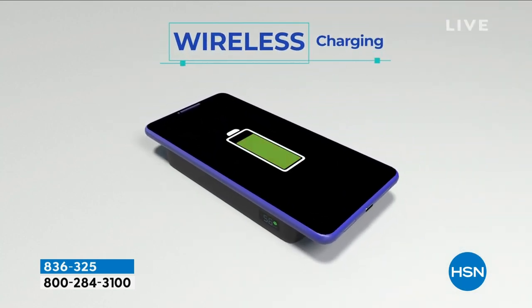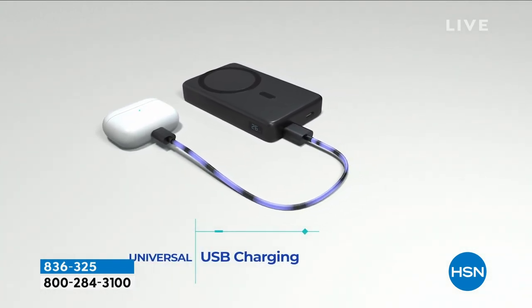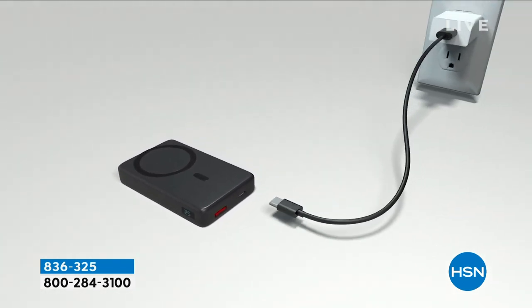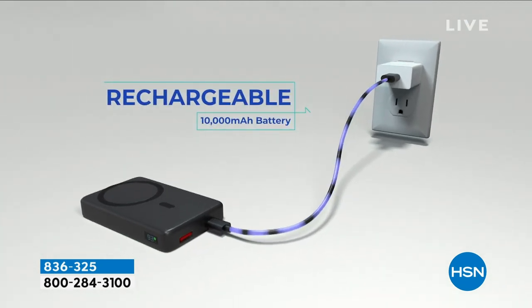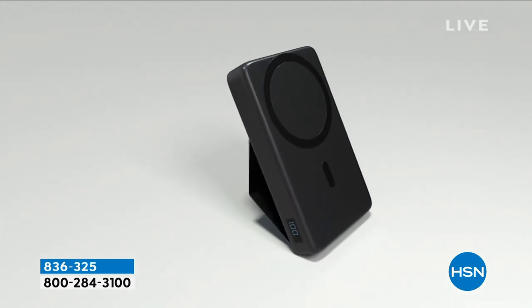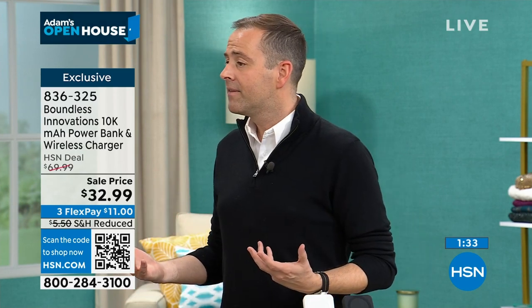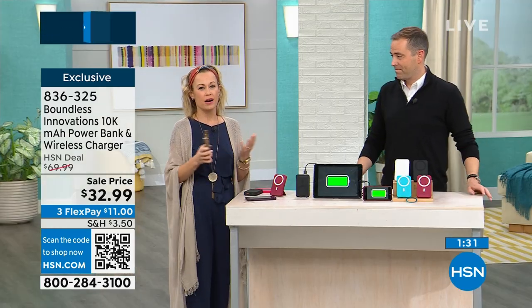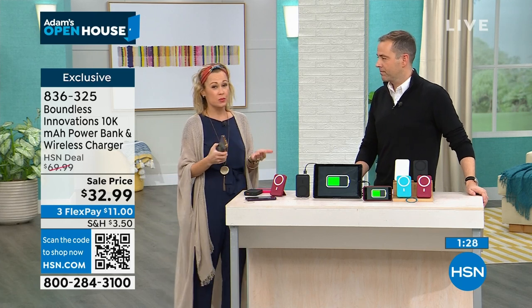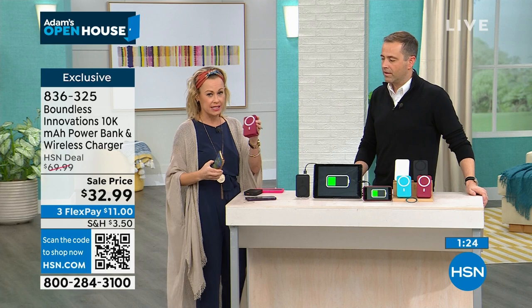It makes it easy for FaceTime calls — just set it up hands-free. If you have a USB port device, you can plug it right in. If you are traveling, on the move, on the go, and you need to make a phone call but there's no juice left — it's a terrible feeling. Especially if you're a woman and you're traveling without your phone — this is really safety for you.